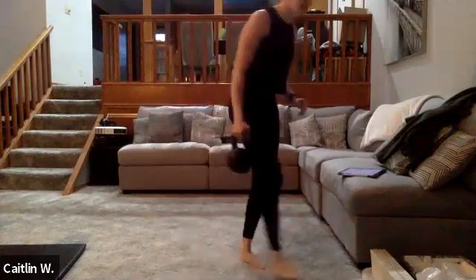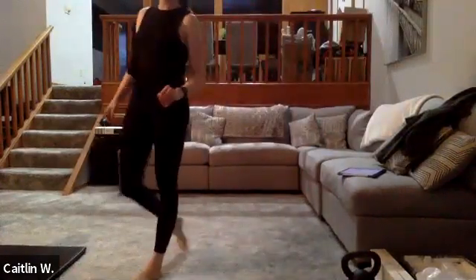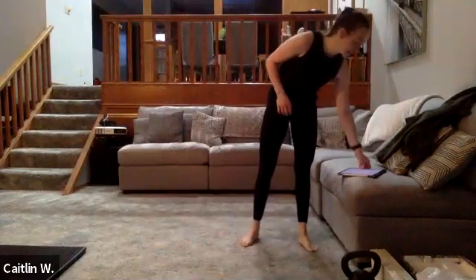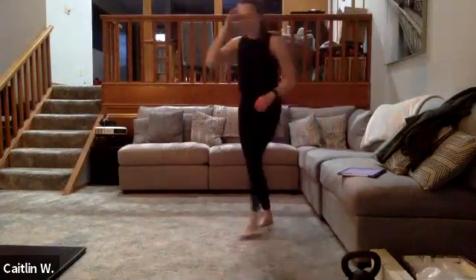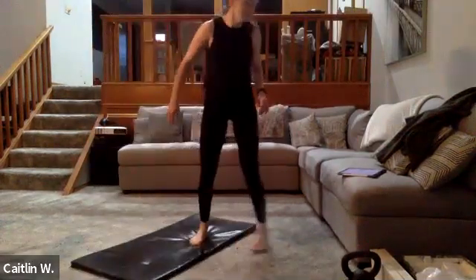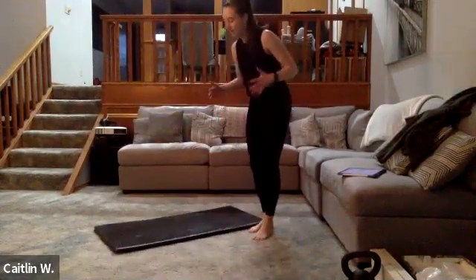Five seconds — three, two, and one — awesome! First superset done. Move on to the second one — grab some water if you need, and I'll explain the first exercise. Superman holds: you're on your stomach, arms straight up beside you — you can be at 45 degrees or higher — and you're holding this position for the full duration: 30 seconds, 40 seconds, then 30 seconds again.